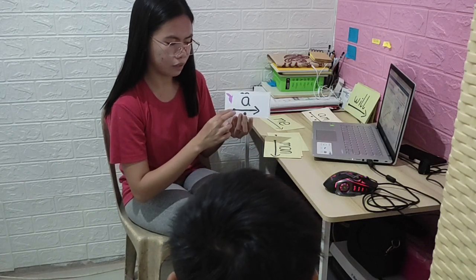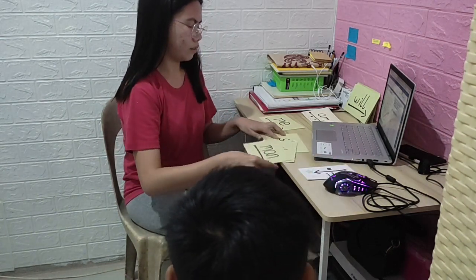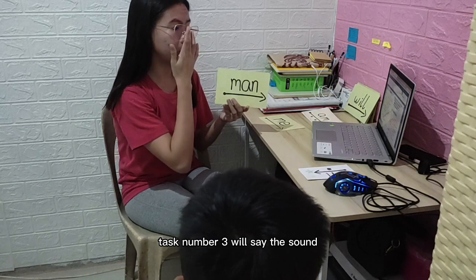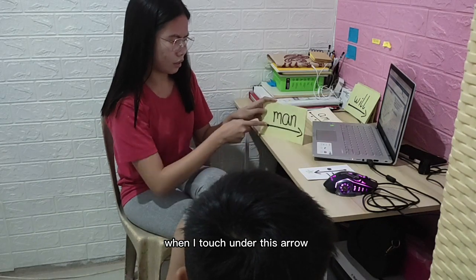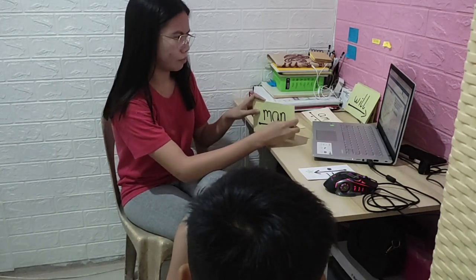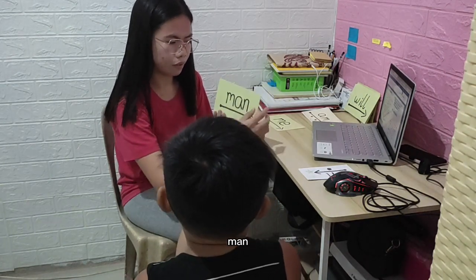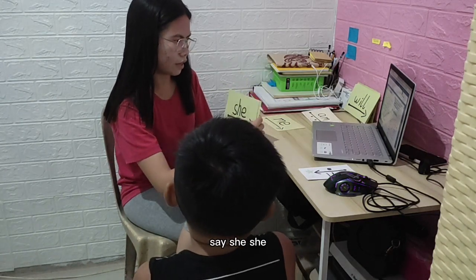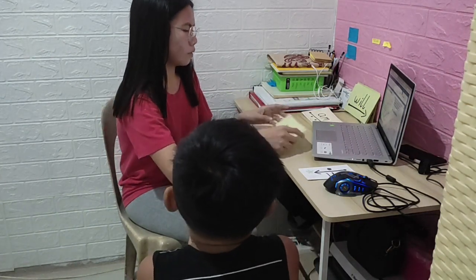Task number three — we'll say the sound when I touch under it. Ready — 'uh.' Good. Now say 'man' — your turn — 'man.' Say 'she' — 'she.' Good.